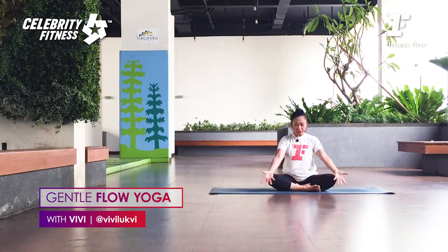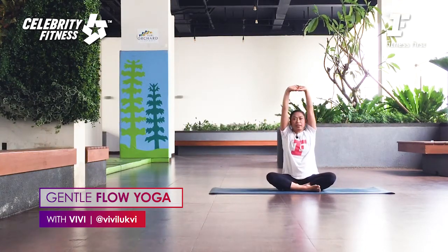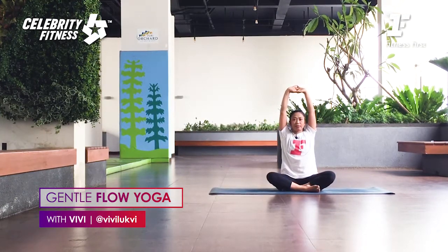From here, lift both arms up overhead. Inhale, clasp your hands. Extend your arms up toward the ceiling. Keep your body upright and shoulders relaxed. If you're tight in the shoulders, you can bend your elbows a little bit. Keep your neck long, soften your eye gaze.